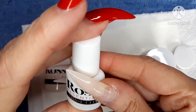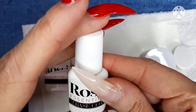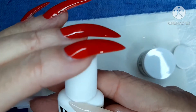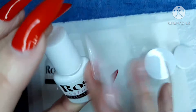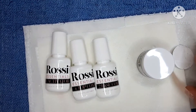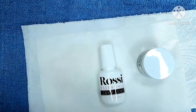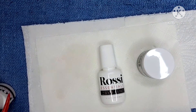The bottles contain — I can't see that either. I will put all the information in the description box below, so be sure to click on that and check that out. Now we are going to get on and dip my nails.